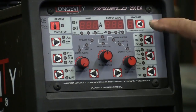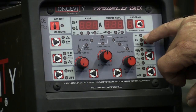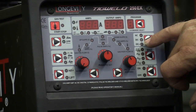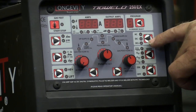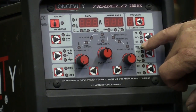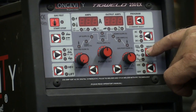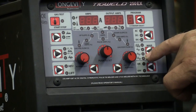All your different push buttons to go through all your different functions — both AC, DC negative, and DC positive. In waveforms for AC, you've got four different waveforms now: the advanced square, sine wave, soft square, and triangular.